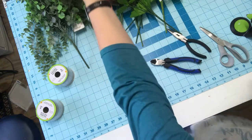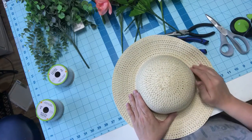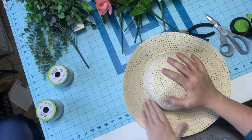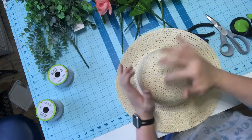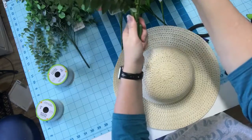While the sign is drying, I'm going to turn the hat back to where the glue side is and start working on arranging my flowers. First I'm going to lay my greenery in.